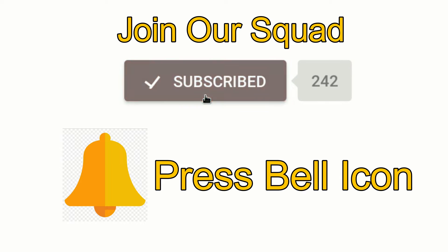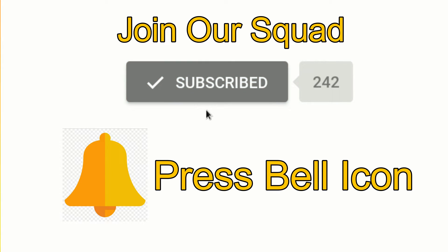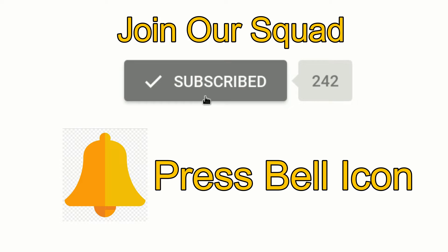Hey guys, sorry to interrupt, but if you like this video so far, why don't you consider subscribing to my channel? It's free and it's fun. You can join my squad and not miss my future uploads.